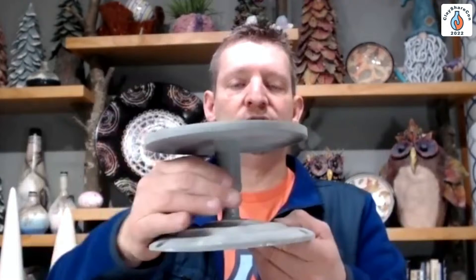You want something ideally that you can get your hand underneath to spin. There are banding wheels that are real low and those you have to kind of flick the top to get them to spin. I like this one — this is one that Amoco makes, available on our website. It's a two-piece banding wheel, fairly affordable, and you can get your hand underneath to spin it.